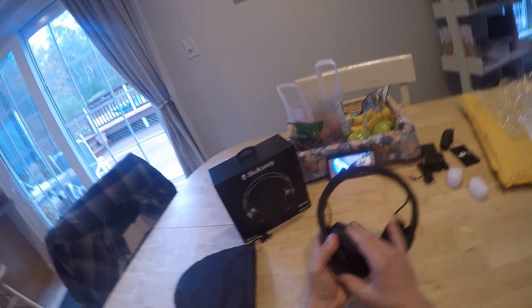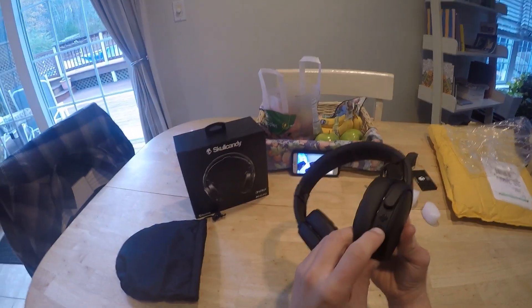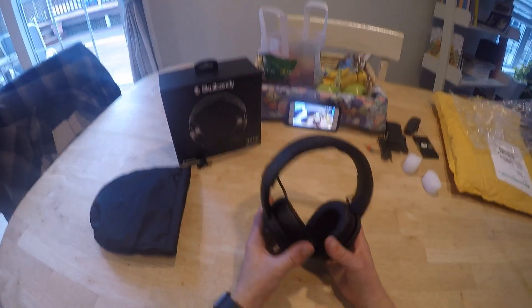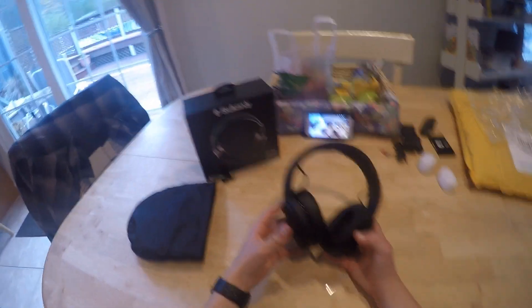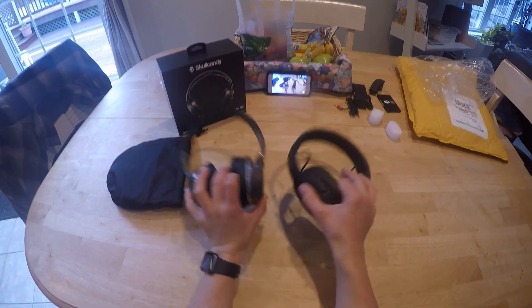These ear cups are way softer than I was expecting. The charge port, volume up and down, play and pause controls are all here. I am very shocked by this — I wasn't expecting these to be this high quality in build. They actually kind of remind me of the HESH2 Wireless.